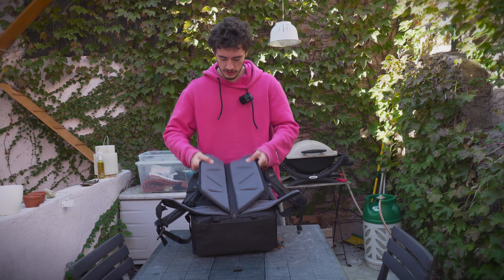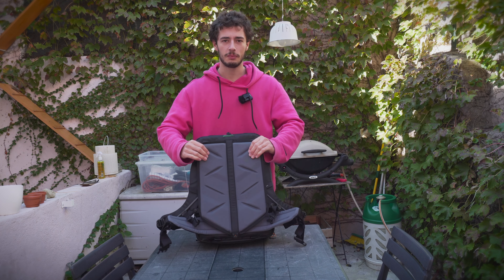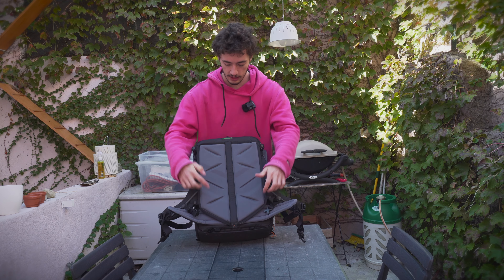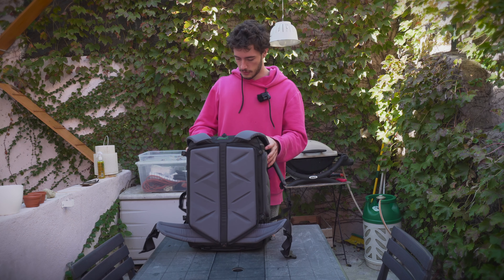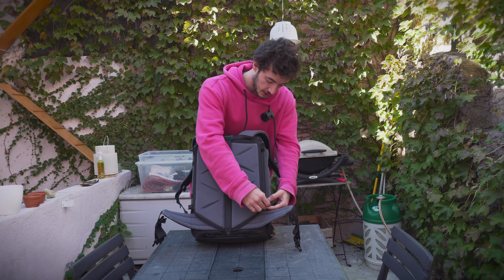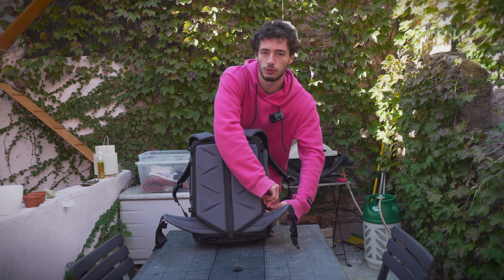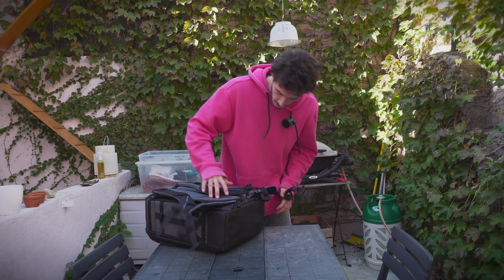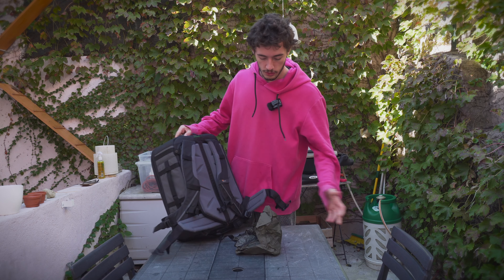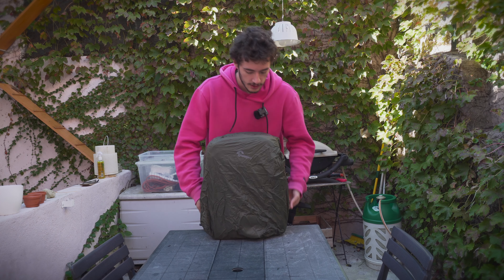The padding and foam inside is really generous, so it'll be comfortable to carry. It also has this little channel for airflow on the back. Overall, this looks like a pretty nice backpack, especially for tracking and hiking with camera gear and water — basically everything you need for a full work day. It also comes with its own built-in rain cover.